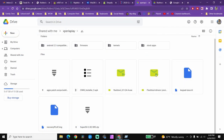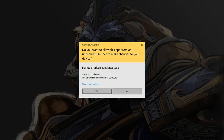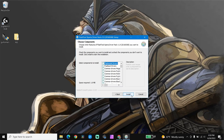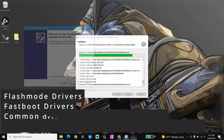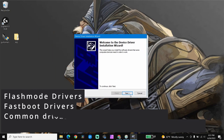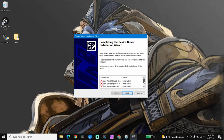Next, download and install the FlashTool Drivers .exe. When you're in the program, select four choices during the installation process. When you come to the page that says 'Choose Components,' select four from the list: Flash Mode Drivers, Fast Boot Drivers, Common Drivers Moga and Zeus Board, and finally Sony Ericsson Xperia Arc, Xperia Neo, Xperia Play, etc. Once you have those selected, press Install to begin the installation process on your PC.